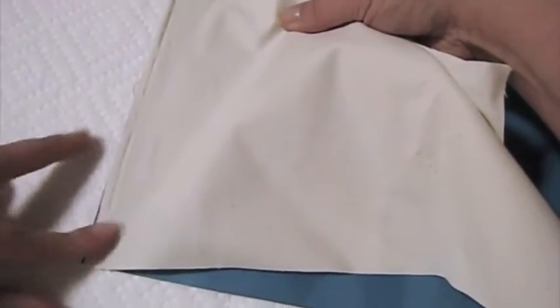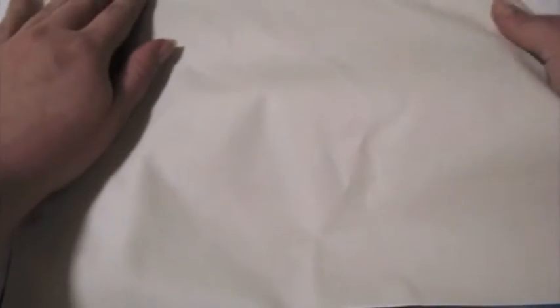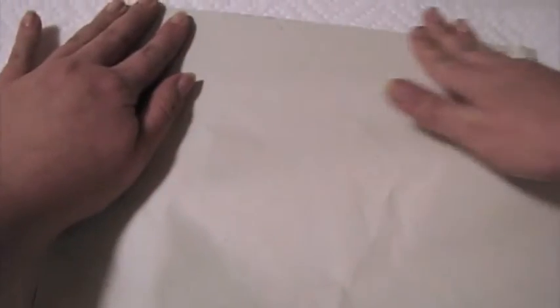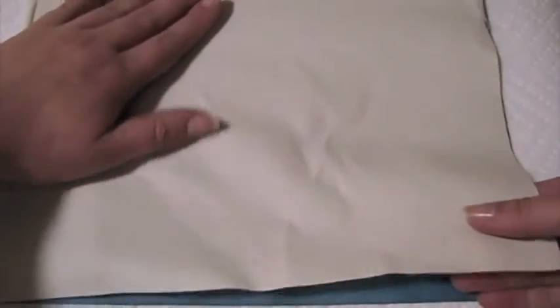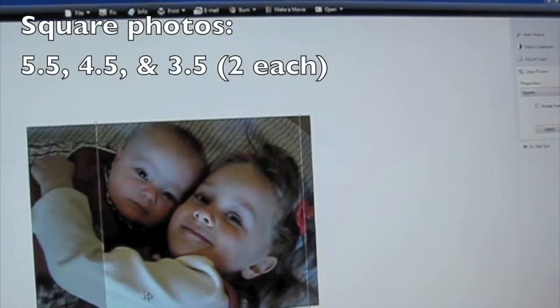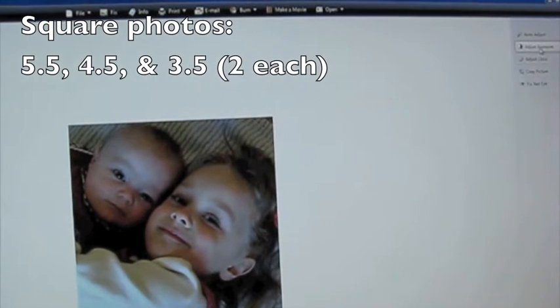Then press the fabric to the cardstock, smoothing out any wrinkles. Now we'll get the photos ready for printing. You can make the blocks any size you want, but for the blocks I made, I printed photos that were 3½ inches, 4½ inches, and 5½ inches.